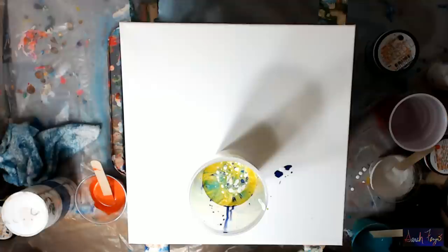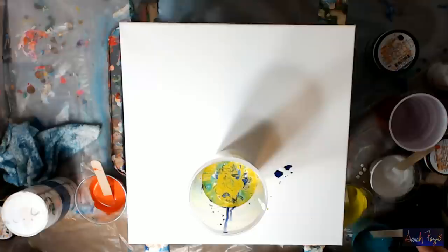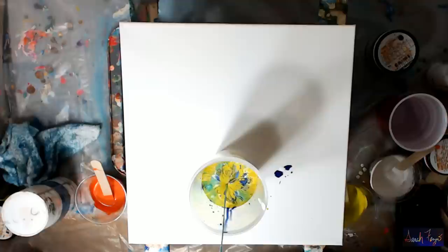Let's do some of the citronette color again — look at that. I think I have plenty of paint, but we're going to keep going. Some teal.